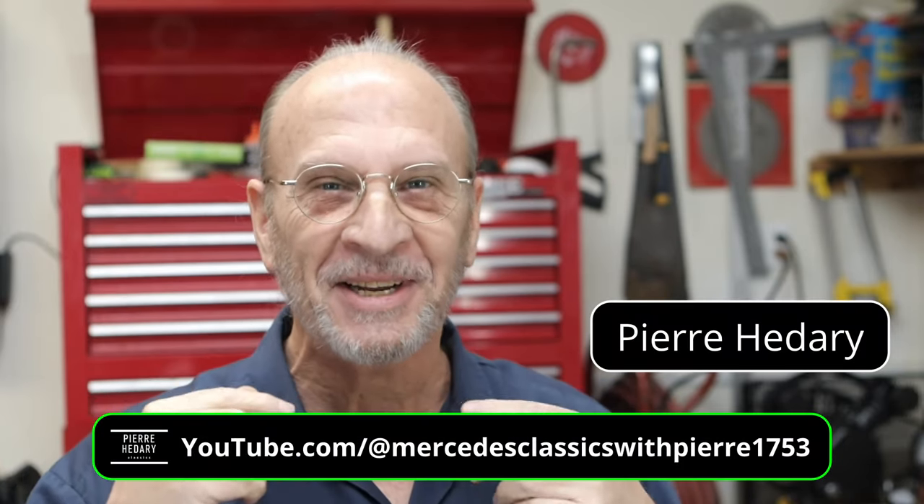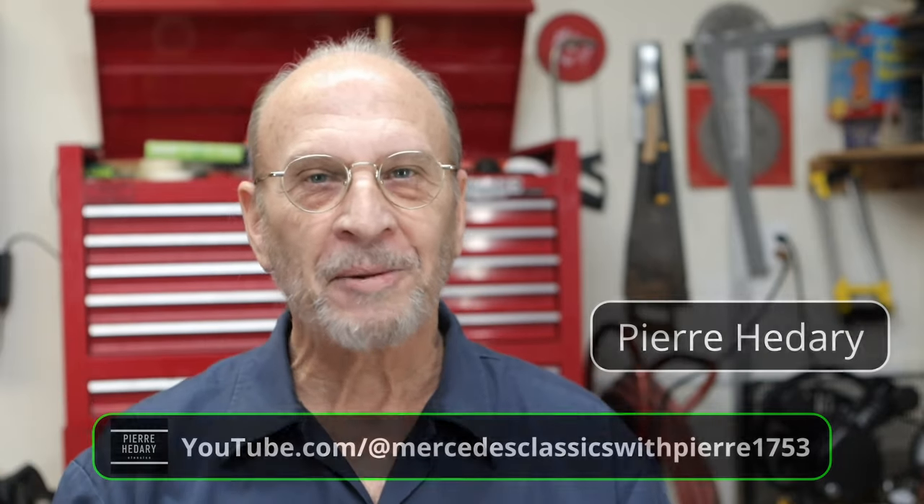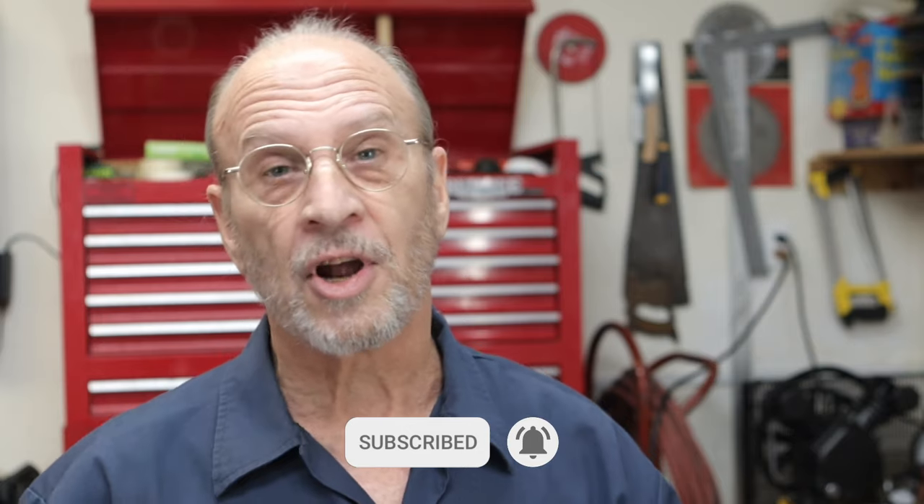Some of you who've been following me will notice I'm sporting a beard — almost every year at this time I just don't shave, but probably in the next video I'll be back to shaving. The best way to support the channel is to subscribe, share, and tell your friends about it. Anything to do with the R107 and you're going to gain something from this channel, so let's just get going.